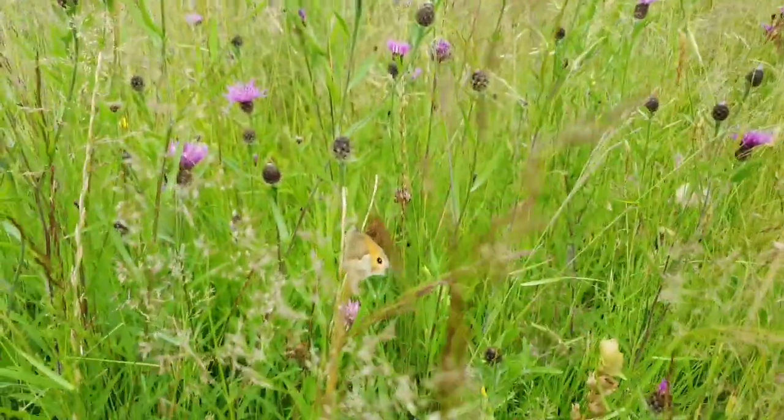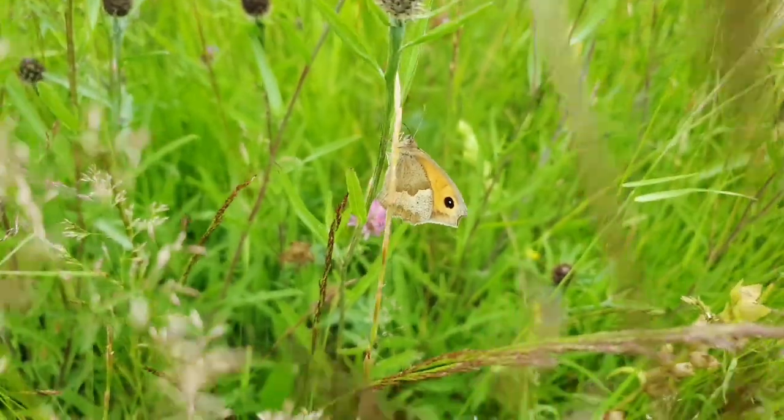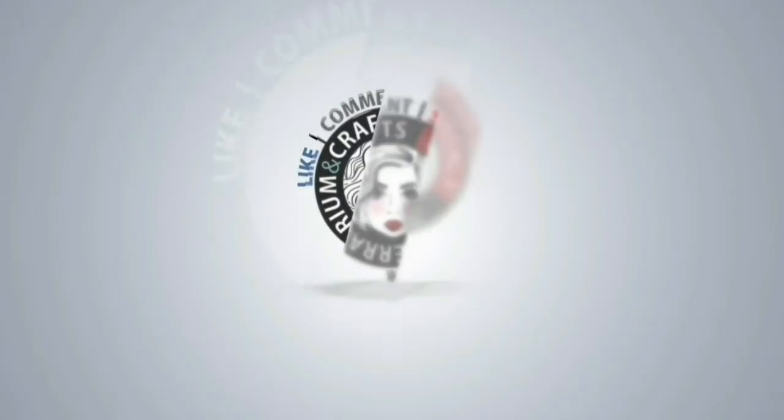A butterfly flutters through the blue sky, dancing along with a gentle warm breeze, so innocent and carefree, it puts my mind and heart at complete ease.